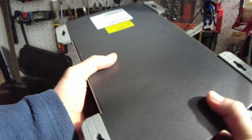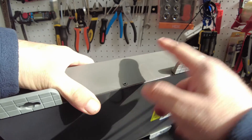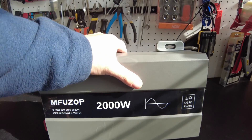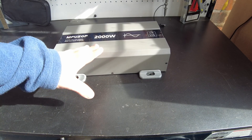The unit feels quite solid actually. This seems like a thicker gauge metal than what a lot of these inverters come with, so it feels very sturdy. Let's get this thing hooked up and we'll do some tests.